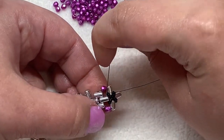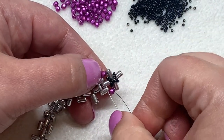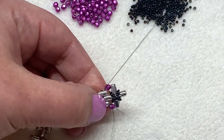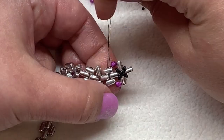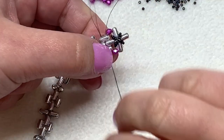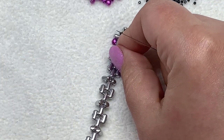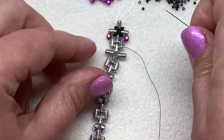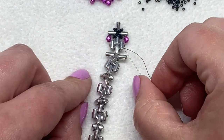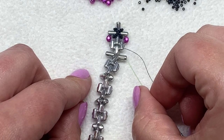Now we just need to make our way through our beadwork — follow your thread path. I'm going to go through the inner hole of that same ruler bead, weaving back and forth through these holes, going up through these two rulers and then down through these three. At this point we're going to add in two more fire polish beads just like we did before in this open section, and also two more in the next section.